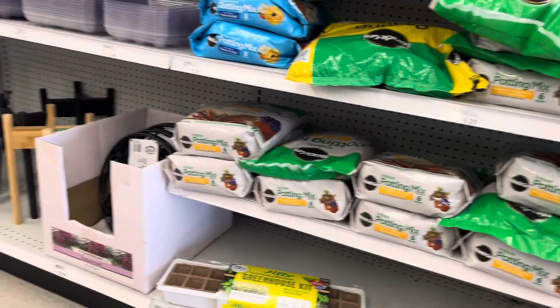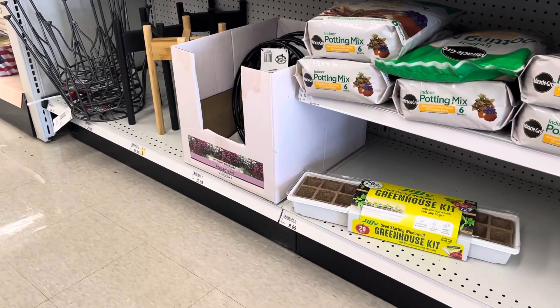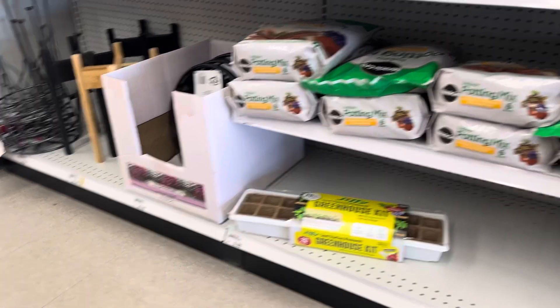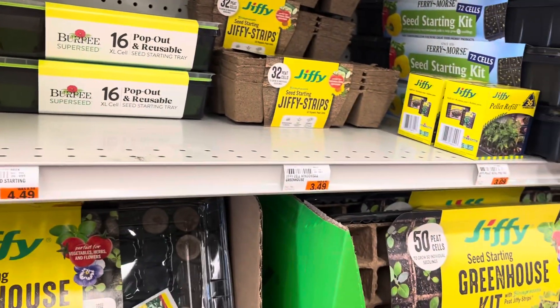Fertilizers are not on sale, so I'm not gonna fool with that. They've got potting mix — indoor potting mix — but that's not even on sale either. So that's all right. I'm happy just to get these seed trays.